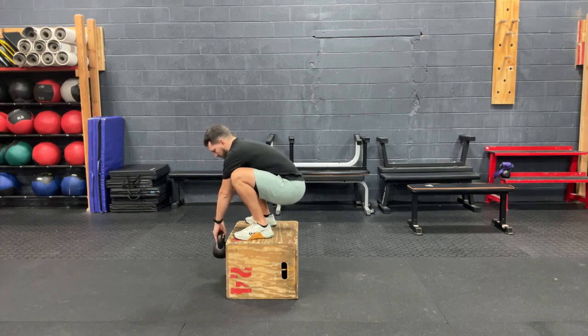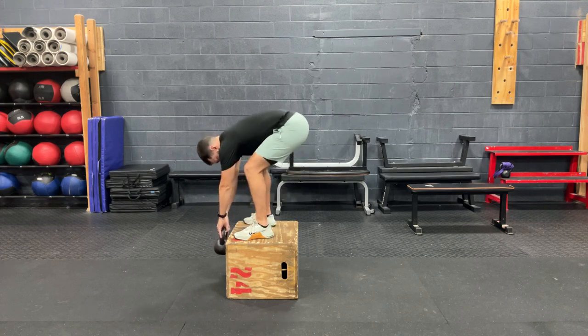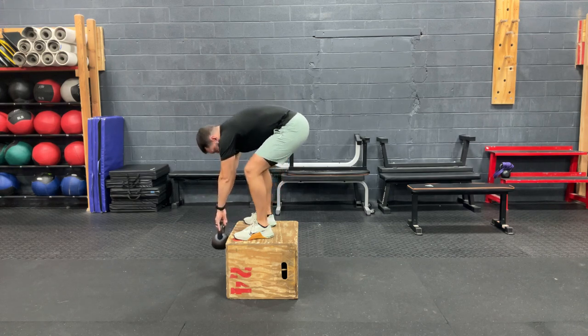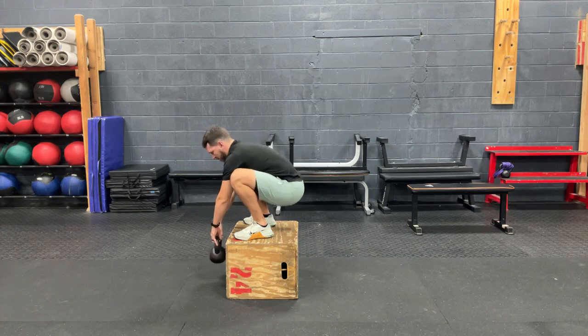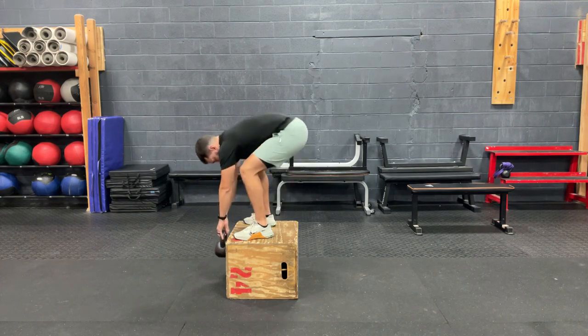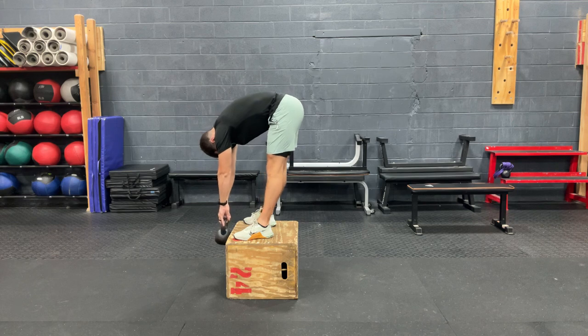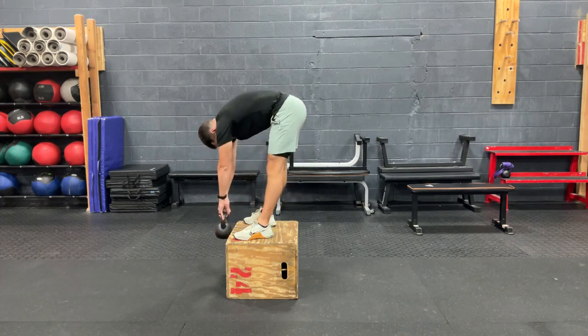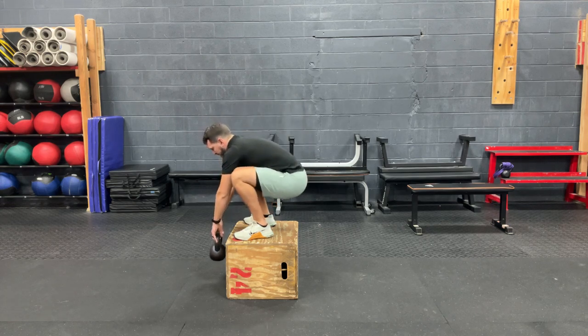From this position, all I'm going to do is lift my hips and push my knees back, while allowing the kettlebell to kind of hang, getting a nice stretch of the low back and the hamstrings. We're going to come back down and perform that again, allowing the back to round at the top for a little bit of an additional stretch.